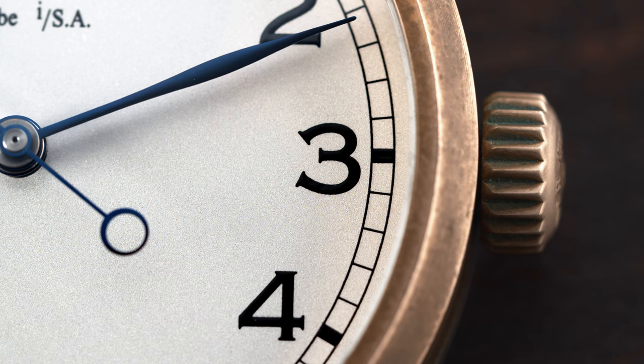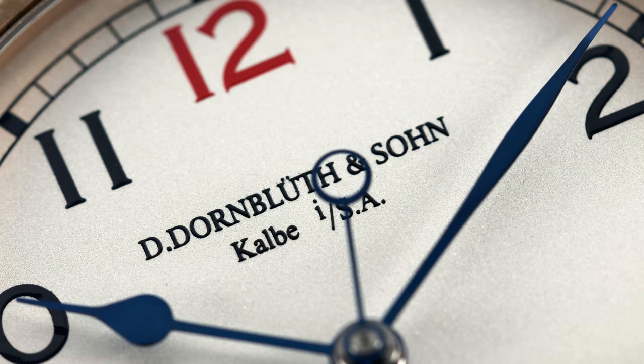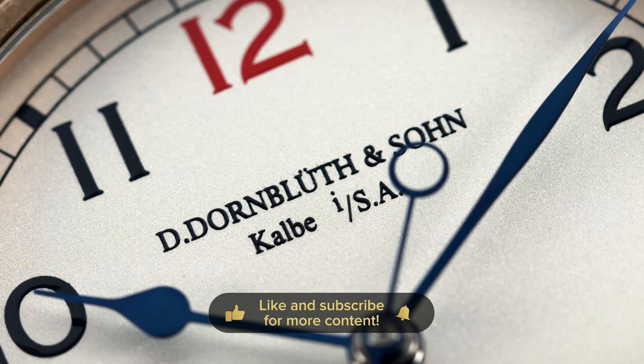The headquarters of Dornbluth & Son are in Kalbe, Germany. It's in Saxony, which is in the northeast region.